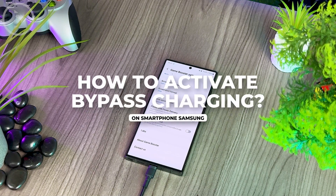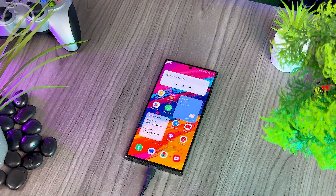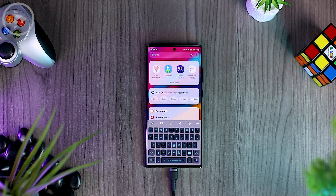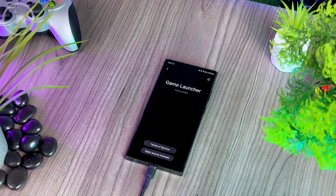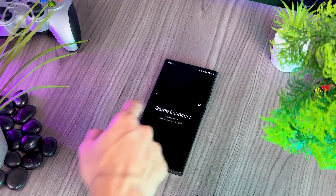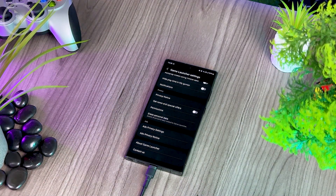Next, we will see how to activate the bypass charging feature on your Samsung smartphone. First, you have to check the Game Launcher on your Samsung smartphone and make sure the version is updated to the latest version. To check the Game Launcher version, open the options, then open settings, scroll to the very bottom, and select 'About Game Launcher.' Make sure the version is already updated — the version we use here is version 6.0.09.6.